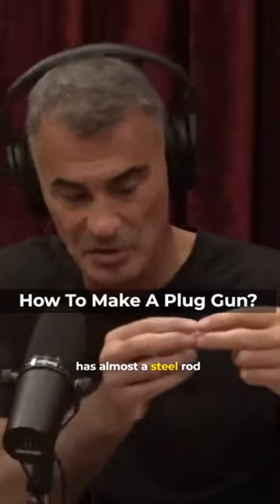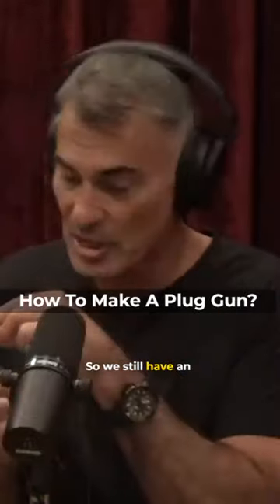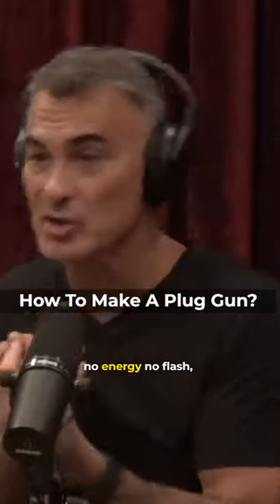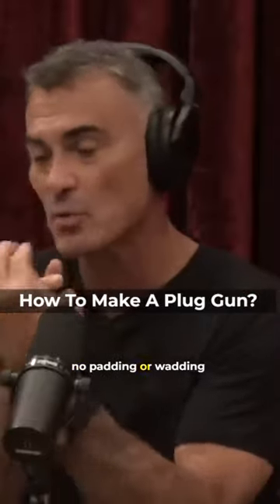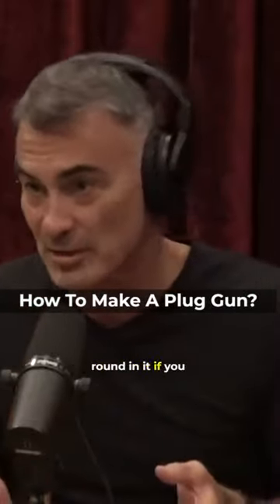A plug gun is a gun that has almost a steel rod inside the barrel, and it kicks the gas a different way. So we still have an ejection, but nothing — no energy, no flash, no padding or wadding comes out the barrel. You couldn't put a live round in it if you tried.